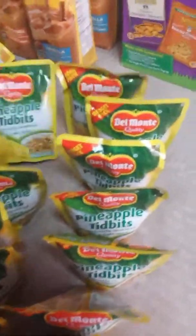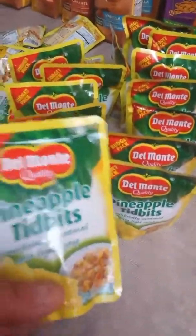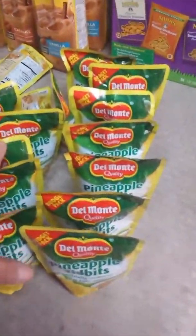I got all these pineapple tidbits by Del Monte — let me count: I have 18 here and I think I have more in the cupboard. These are four for a dollar at Grocery Outlet. I love them because they have this little pull-top — you just open it and kids can drink the juice and then eat the pineapple with a little fork. Perfect for snack time while waiting in lines.